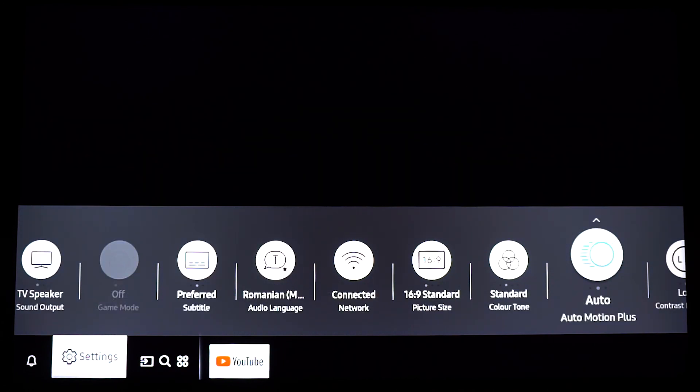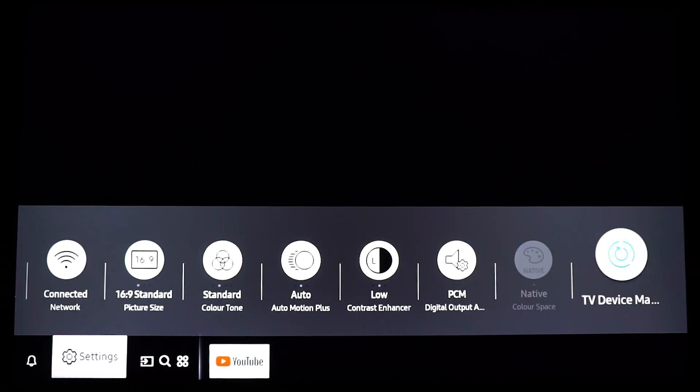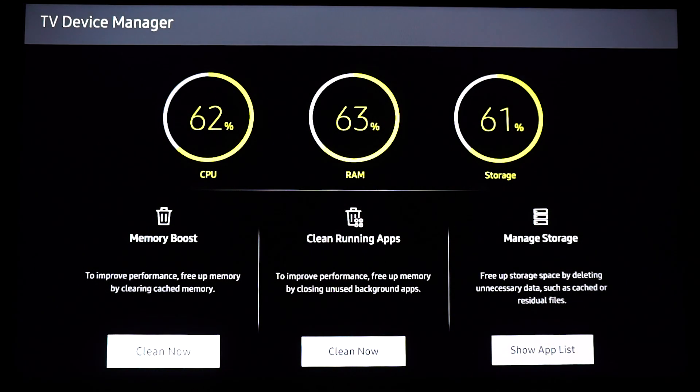The one that we are interested in is actually the last one on this page and it's called TV Device Manager. If we click OK on this one, it's going to take one or two seconds to open up. For a lot of you this might seem familiar because you have this menu on a lot of smartphones or tablets or any other devices.